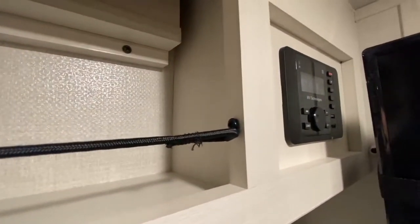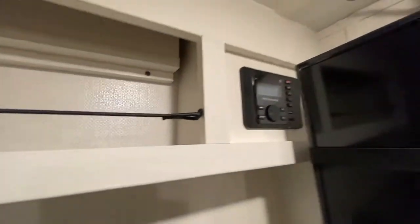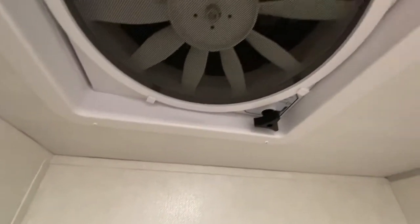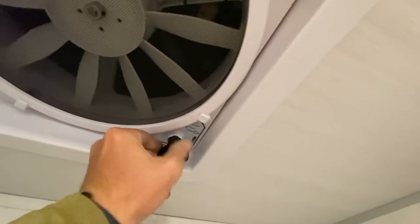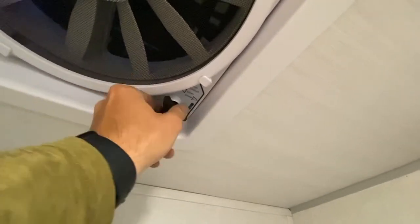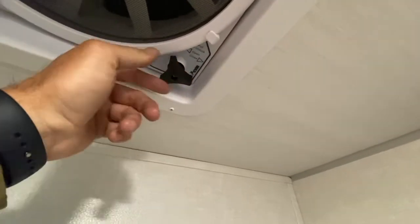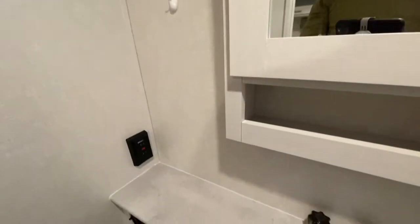This is your stereo — it's hooked to Bluetooth, so you can connect via Bluetooth. The Bluetooth code is 0-0-0-0 if it asks, though usually it just connects automatically. Here's the bathroom light switch right there. You've got your fan, which is super quiet. You can actually lock it — twist it and then push it, now it's locked. At night or when traveling, twist, lock, then push the fan to whatever setting you like.